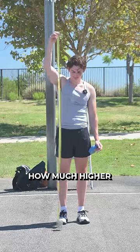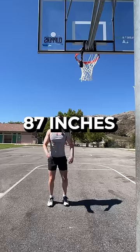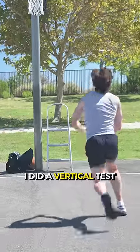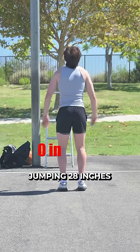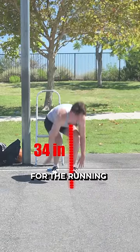To test how much higher I jump, I first recorded my standing reach at 87 inches. Then without the insoles, I did a vertical test and a running test, jumping 28 inches for the standing and 34 inches for the running.